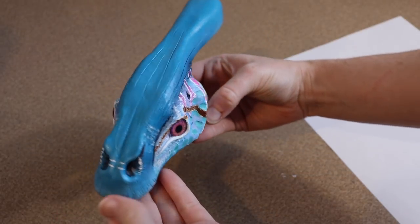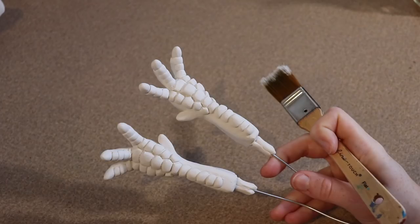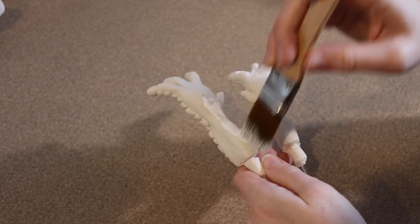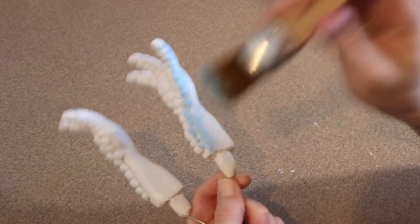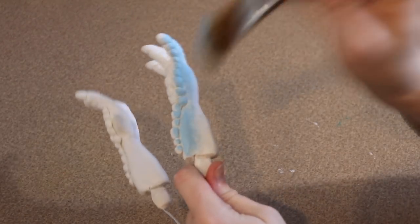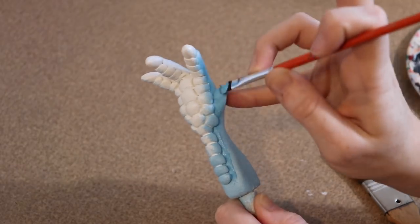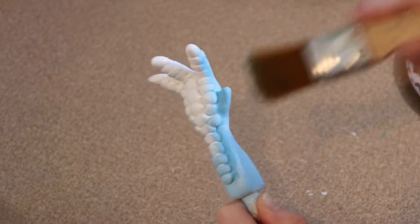I'm really happy with how the face looks, so I'm going to call it done and start painting the feet. First I'm going to prime the back of the foot with white, then do the sides with blue so we get a similar fade from blue to white, just like on the face. To add more vibrancy to the blue, I'll go around the edge of the scales on the front of the feet with a brighter blue and blend that in.